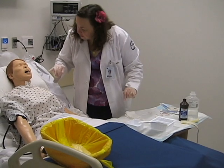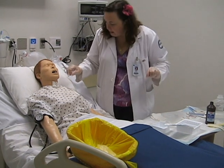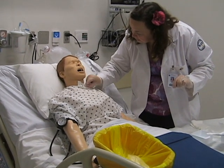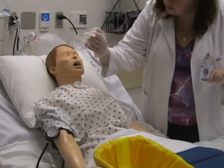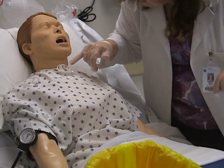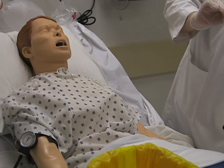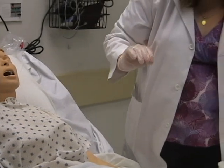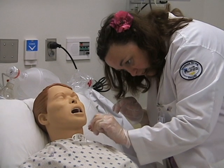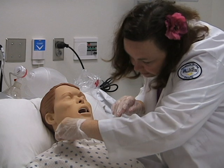Then I like to inspect the site. I'm going to remove the under-trach sponge and dispose of it. You want to make sure you look all around the stoma — make sure there's any redness, drainage, secretions, anything like that that could be going on.